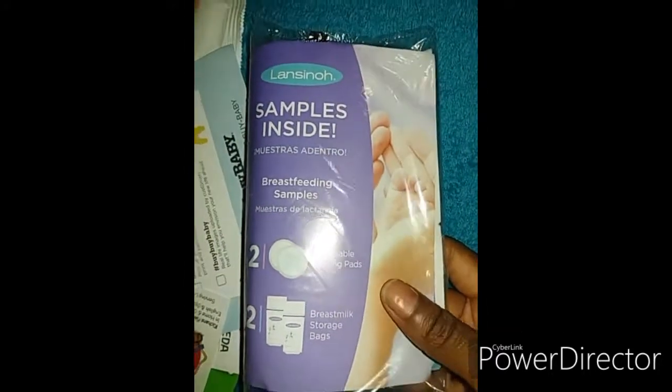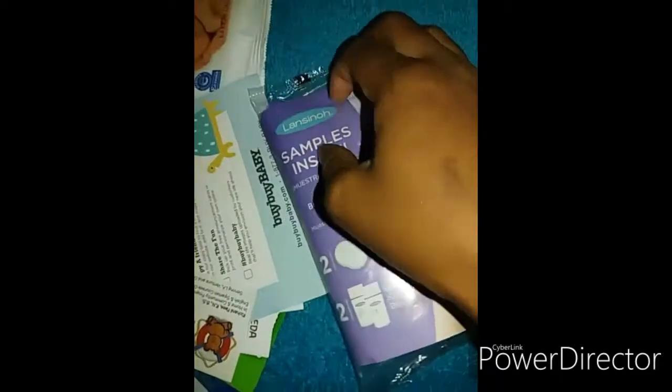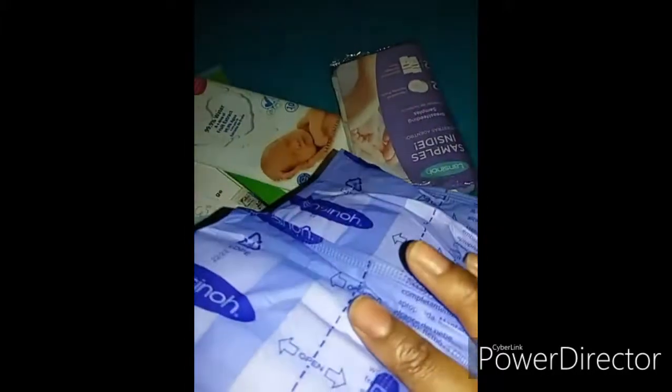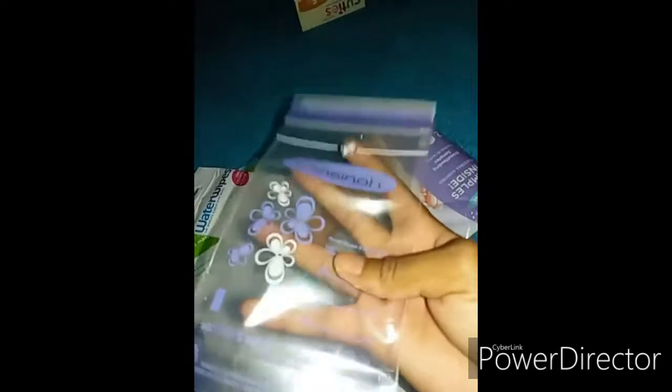Then we have Lansinoh samples — two disposable nursing pads and two breast milk storage bags. Here are the two breast pads. And then there's this small packet which has the breast milk storage bags inside — this is how the bags look to store pumped breast milk. There are two of those as well.